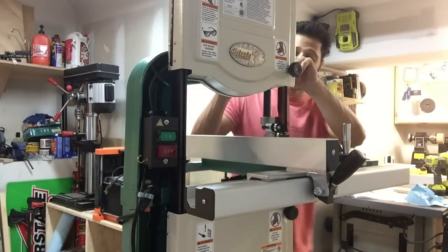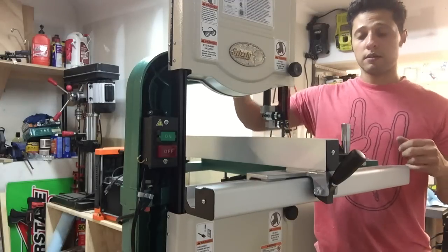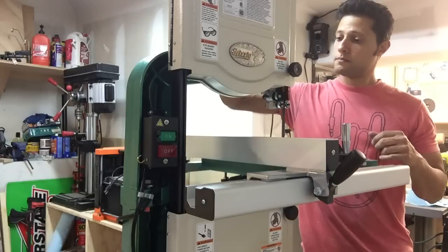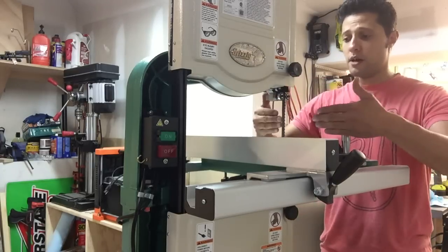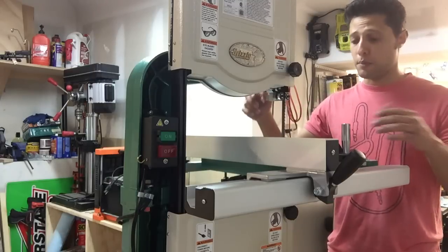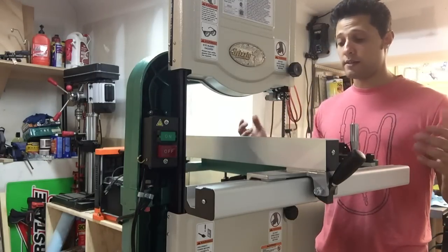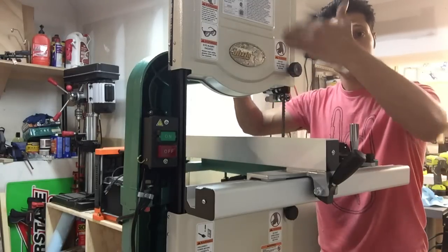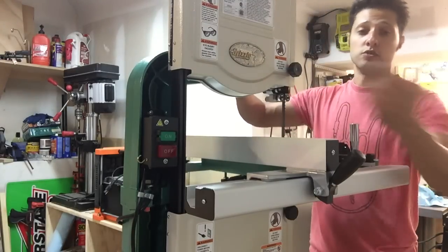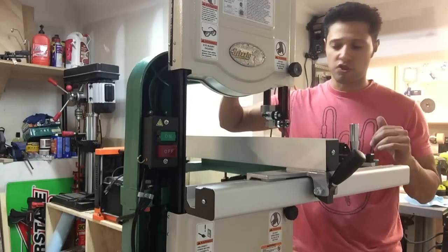If I loosen this up here and raise up the blade guard all the way, I have a little more than 6 inches of resaw capability, which is fine for now. But when I start to cut big logs and things for salad bowl blanks, and resawing my own veneer, I'm going to want the extra 6 inches of resaw capacity — that's where we're going to get that riser block, in a future video.